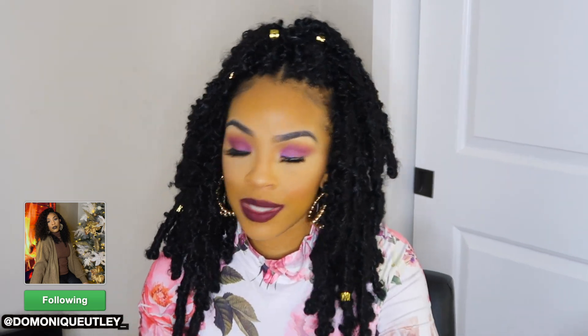Hello everyone, it's your girl Dominique. Hope everyone is having a great day. I'm here with a hair tutorial — I'm going to be showing you guys how I got this style right here. This is the butterfly locks. This is crochet hair and it comes in three sizes. If you guys want to see how I got this style, make sure you continue to watch. I will have it linked down below where you can find this hair.